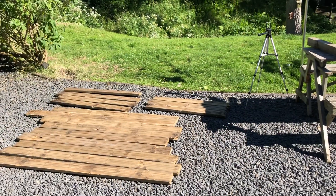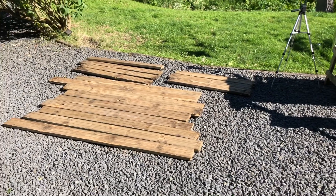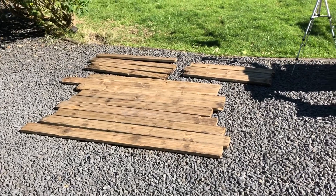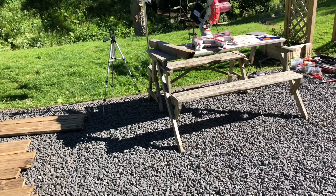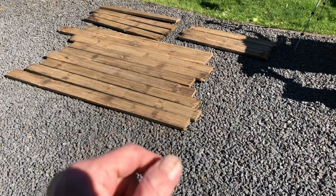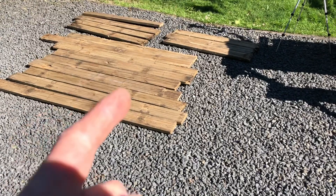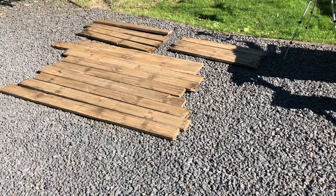So today we're going to be making a planter, quite a large planter. I've got this old decking wood which I've reclaimed. I'm going to be cutting nine pieces of this — three for the bottom, three for the front, three for the back, and then six smaller bits for the sides and some more pieces for the legs.